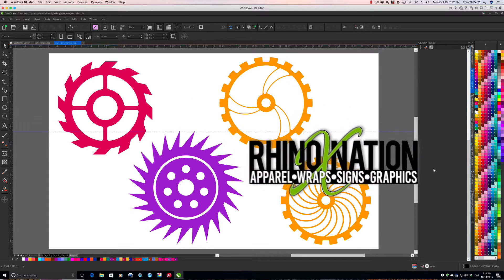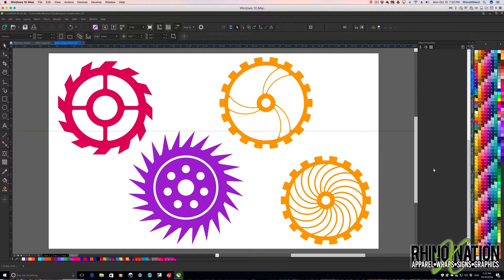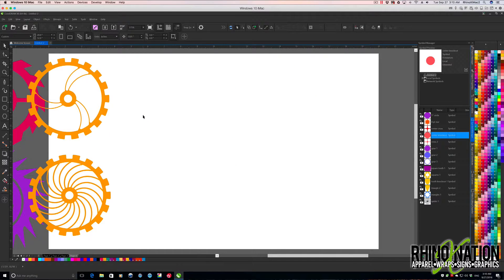Hey everybody, this is part two of how to create complex steampunk gears in CorelDRAW. I've got a few more to show you that are a little bit harder, so let's get on with those.